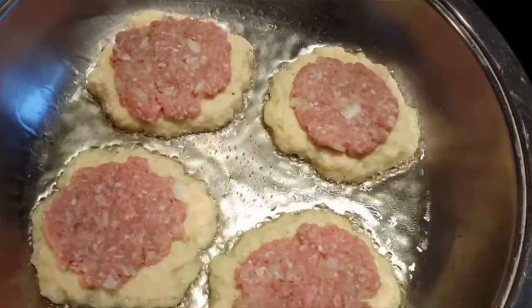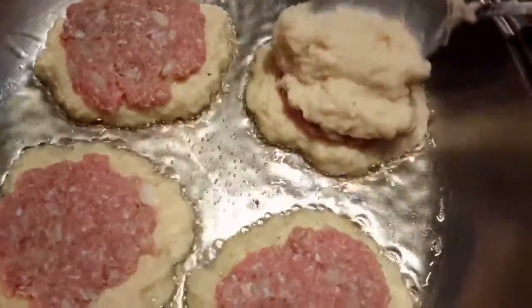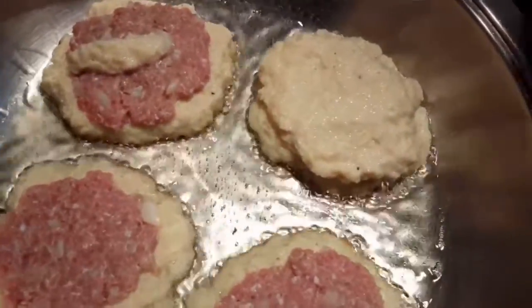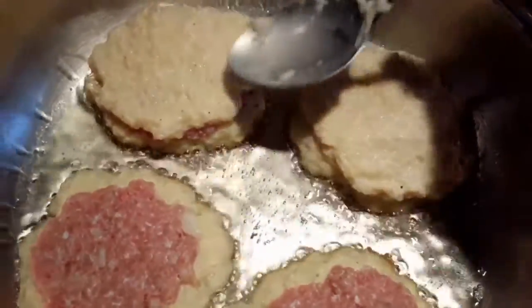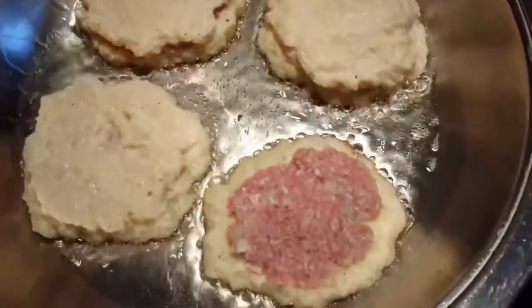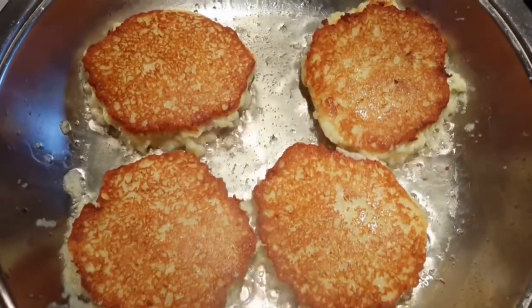Grab a small amount of meat, flatten it into a patty, and place it on top of the potato mixture. Then grab another portion of potato mixture and put it over the top so we have a nice filling of meat on the inside of the potato pancakes. Fry these for about four minutes on each side, or until golden.